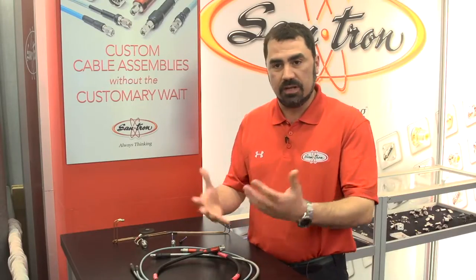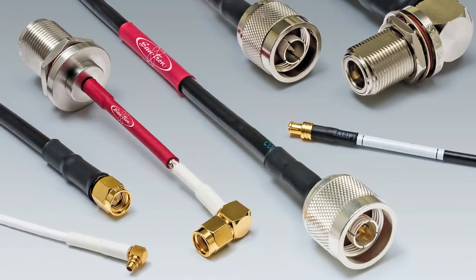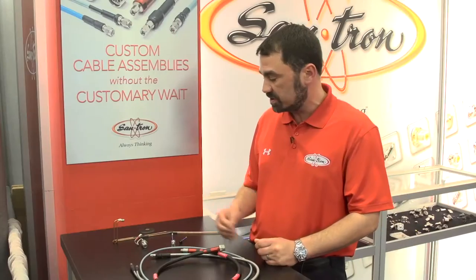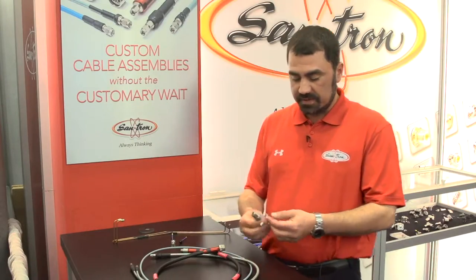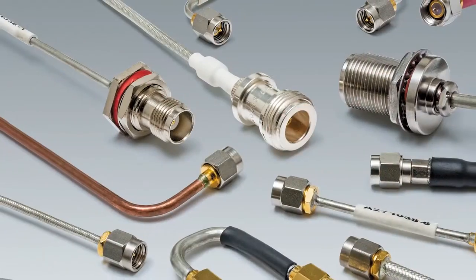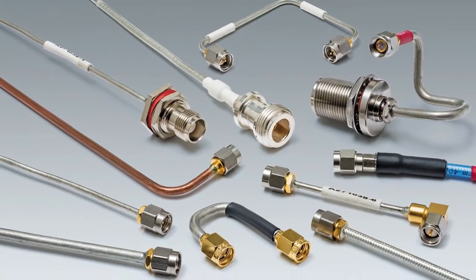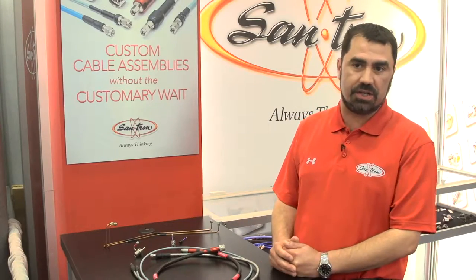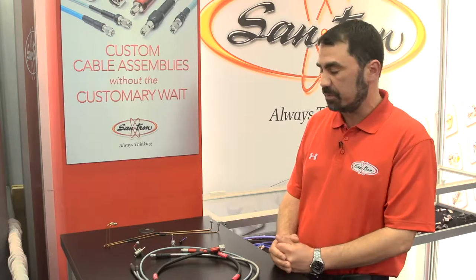We cover the RG cable, some of the standard RGs including the flexible versions, the semi-flexible versions, as well as some of the complex three-dimensionally formed semi-rigid cables. There are some things that we can do to help stabilize the performance, including thermal conditioning, across our varieties of cables.